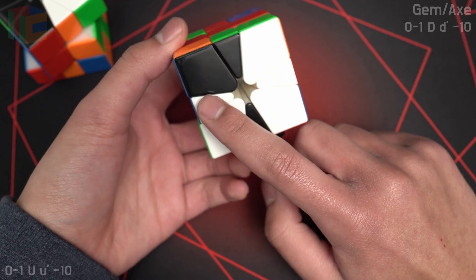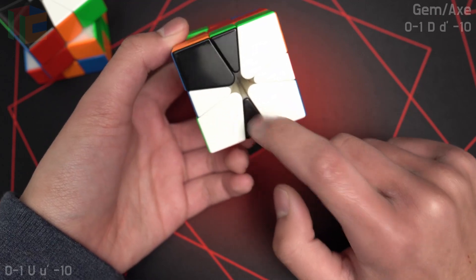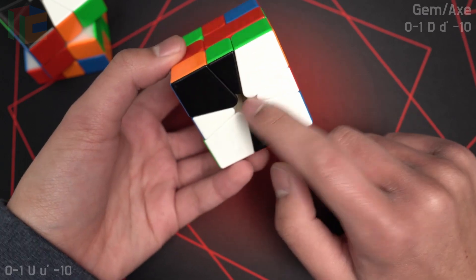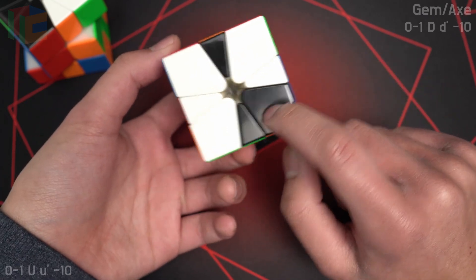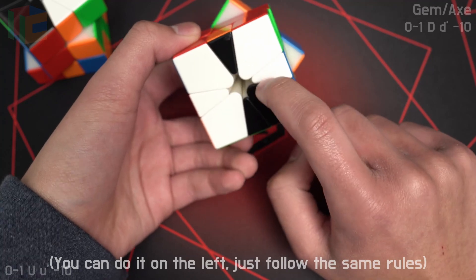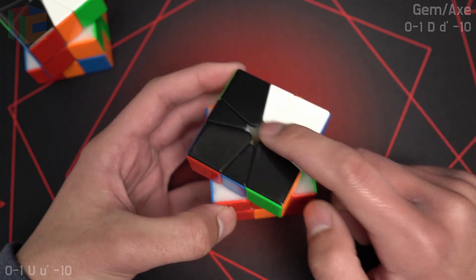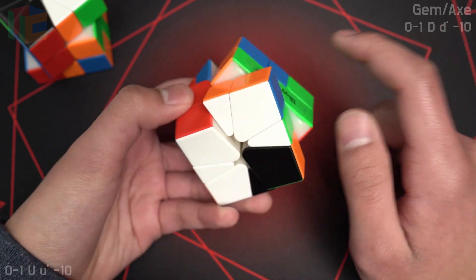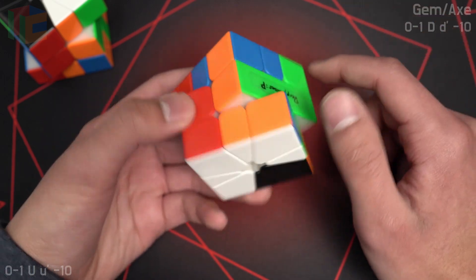Another example: find the pseudo gem of the axe, which basically consists of the handle, and then this separated 2x1 pair. I usually like to put the blade of the axe on the right, but that would put the pseudo block in the top right here, which means I would put the real gem in the top right, and I would slice to swap them, and then I get a 2-slice OBL.